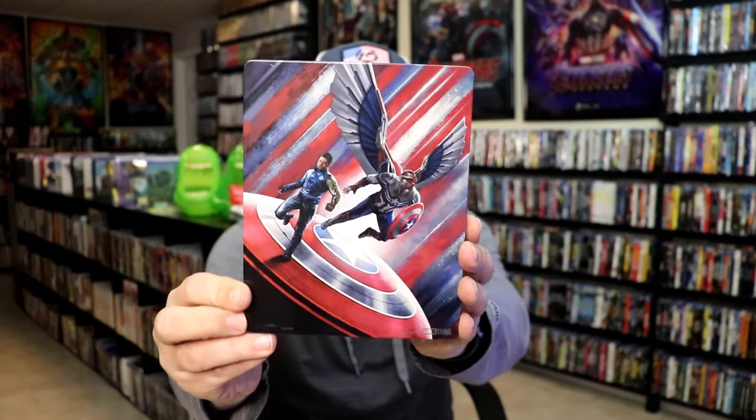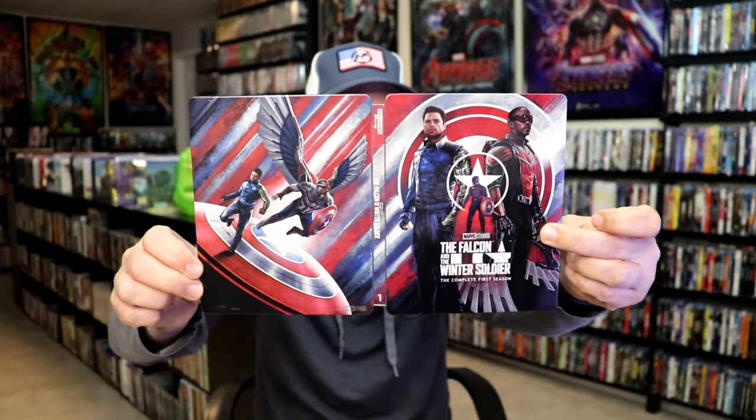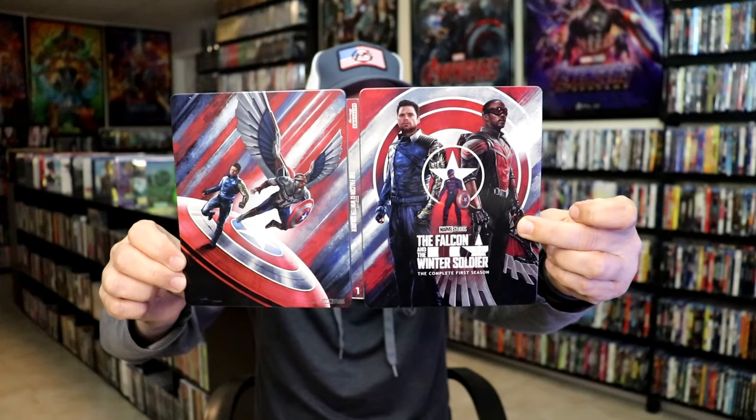And then we have the back — another great image. We open it up and we have the front and back together, so a nice continuation. Great looking artwork.